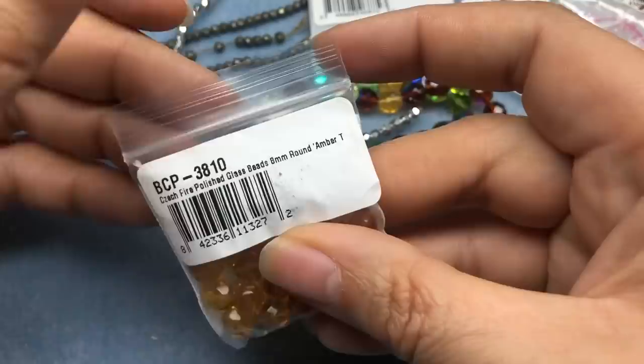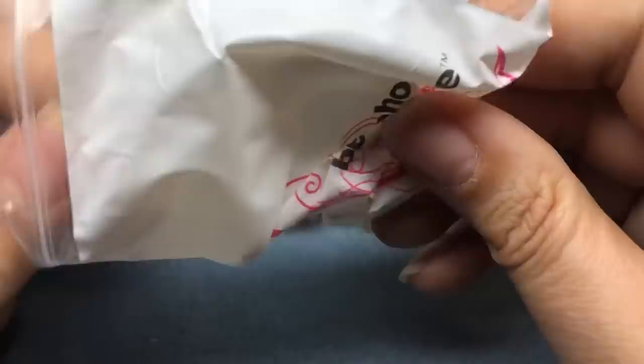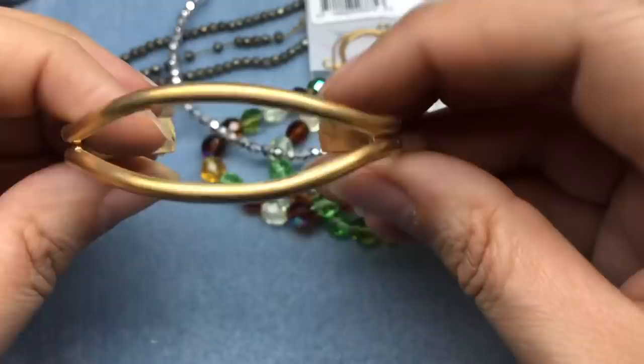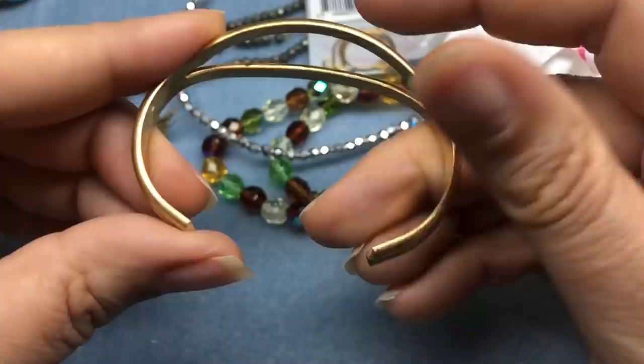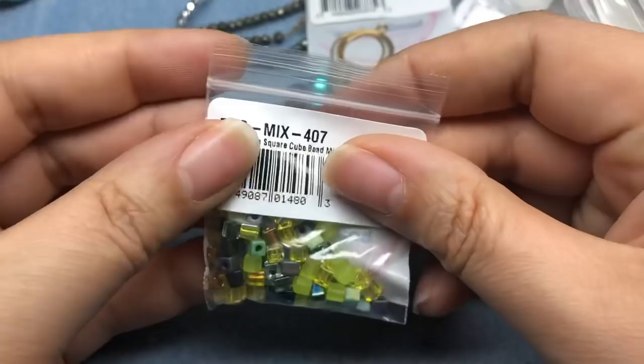Some more eight millimeter fire polished Czech beads in amber — gorgeous, I love that color, it's like a yellow topaz, my birthstone. I got this bangle — it can bend and I can either wear it as is because it's really pretty, or I could bead between the sections. Nice brass, it's really nice. And some Miyuki four millimeter square cube beads in a green earth tones mix — I love those, they're great spacers.